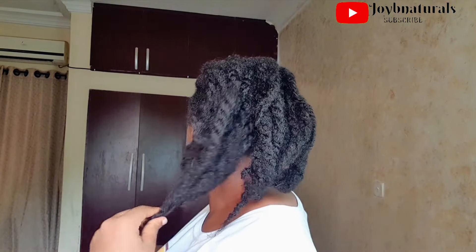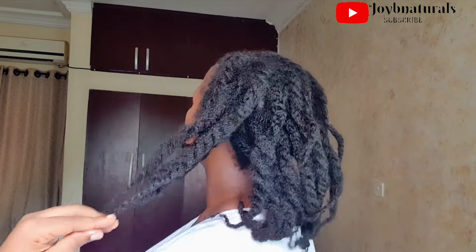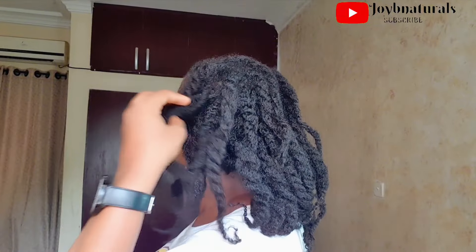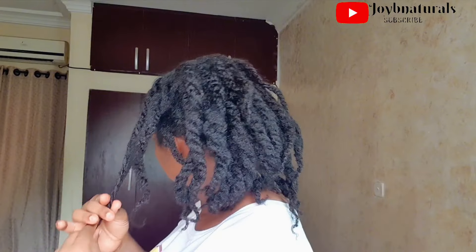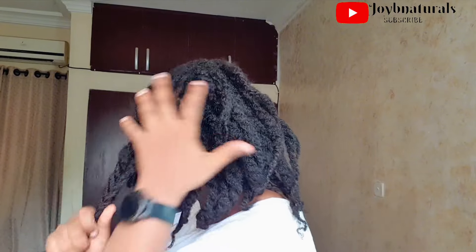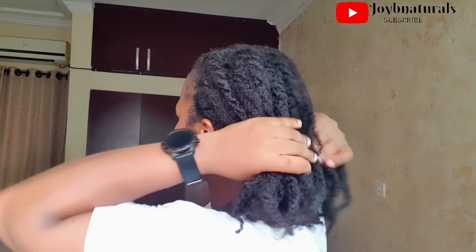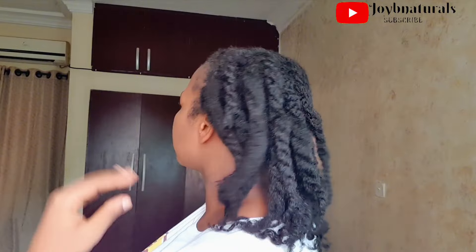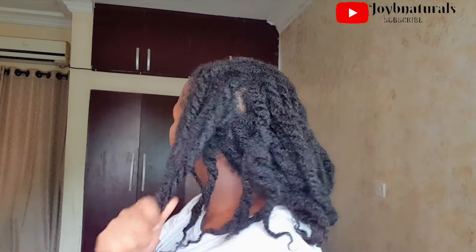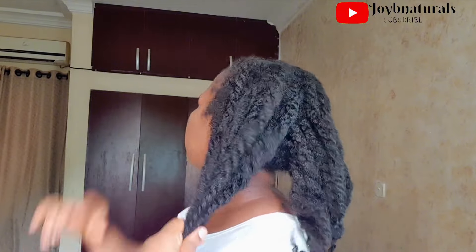I don't let my hair out completely — I still put them in some twists so that it doesn't shrink up as much. It's definitely giving some good stretch. What I'm doing is applying some leave-in on my hands so I can work with my hair, because I'm going to be taking down these twists to show you guys my full hair when it's out.